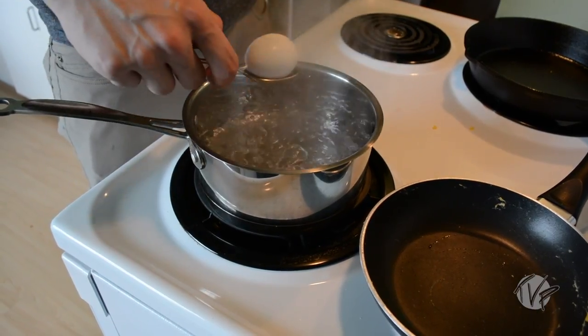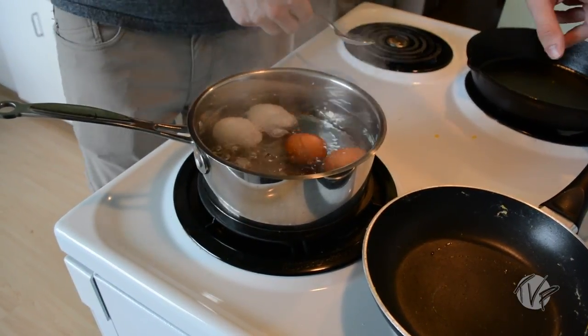Boiled eggs: bring a pot of water to a boil, gently lower your eggs into the water, and reduce to a simmer. For soft-boiled eggs, cook them for six to eight minutes. Medium-boiled eggs, eight to ten minutes. And for hard-boiled eggs, ten to twelve minutes.